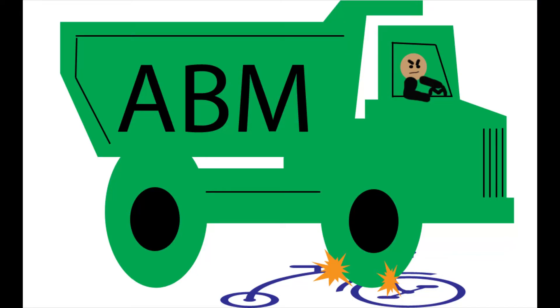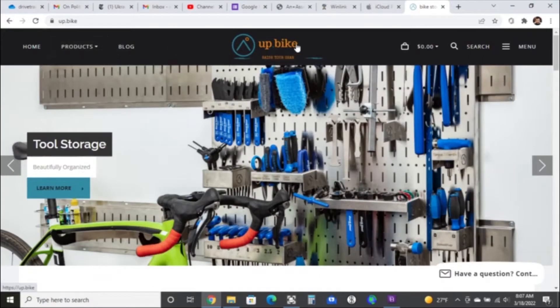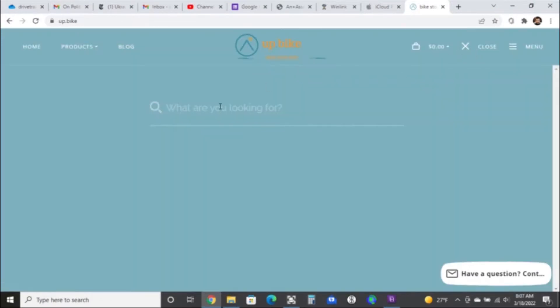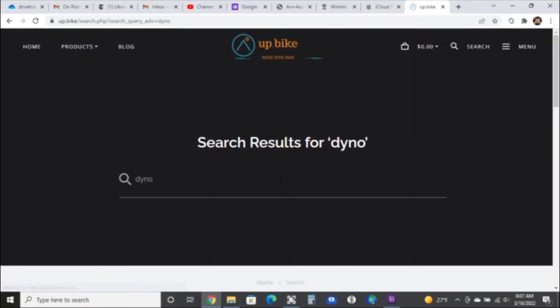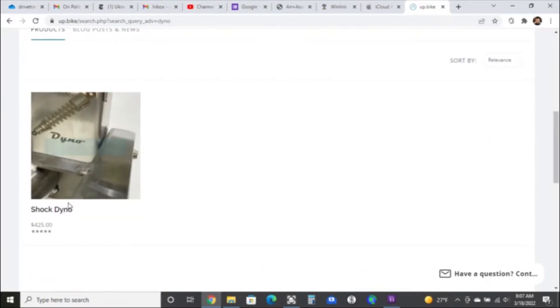Welcome back to Anger Bike Mechanic. I'm going to show you this cool tool I just got. It is on this website Up.Bike — that's in Upper Peninsula — from this really cool company. Can't say enough good things about it. I'm really, really stoked. It's a hand dyno for rear shocks on mountain bikes.